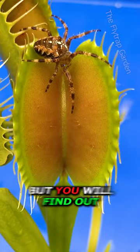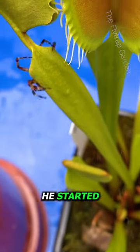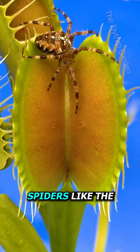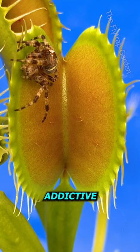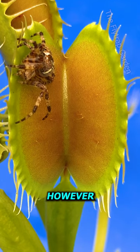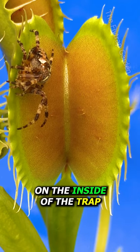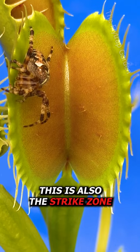This spider scared me, but you'll find out he's building a web in the worst possible spot — a Venus flytrap. He started weaving his web on the left, until he smelled the addictive nectar and just had to have a taste. Spiders like the taste of flytrap nectar, and it's actually addictive — it gets the spider drunk. For this guy to have a proper taste, he had to jump inside the trap, because of the long teeth called cilia that force bugs to be on the inside of the trap if they want the nectar. However, this is also the strike zone of a flytrap.